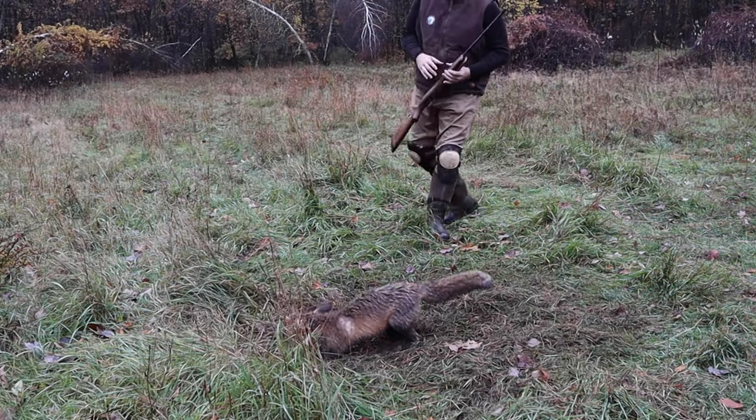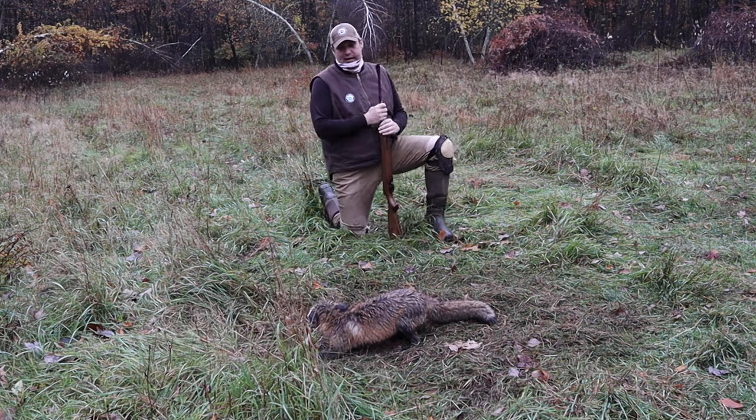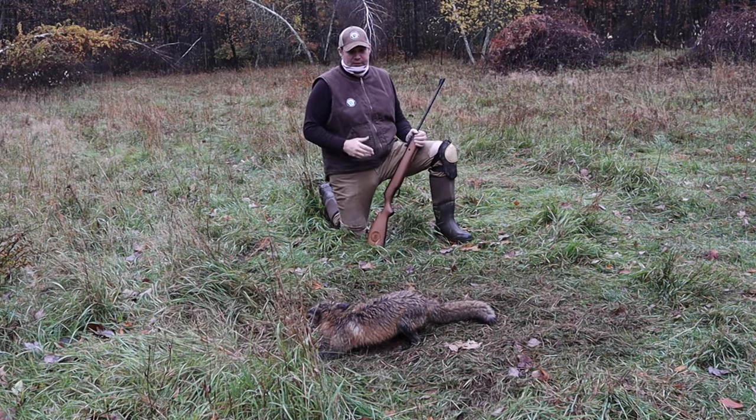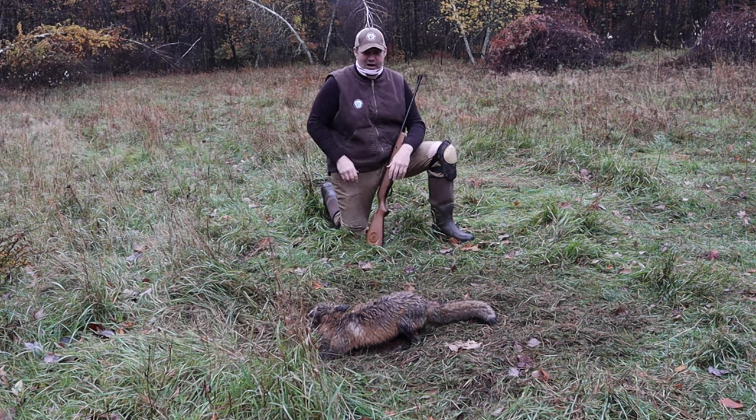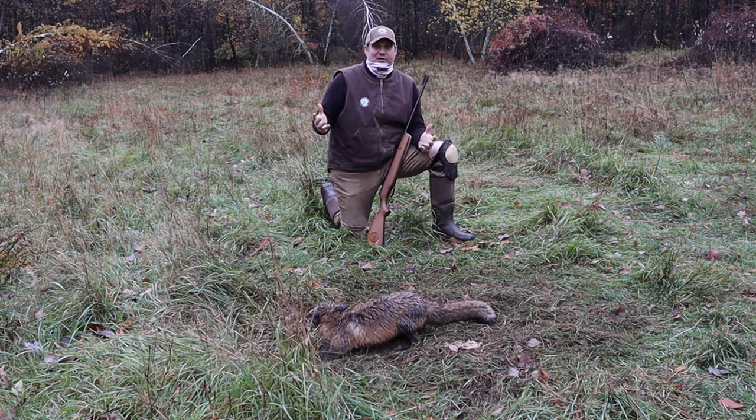We got us a beautiful red fox here today, and first check, really a pretty red fox. We're here in Pennsylvania starting the year off, and it's like clockwork.